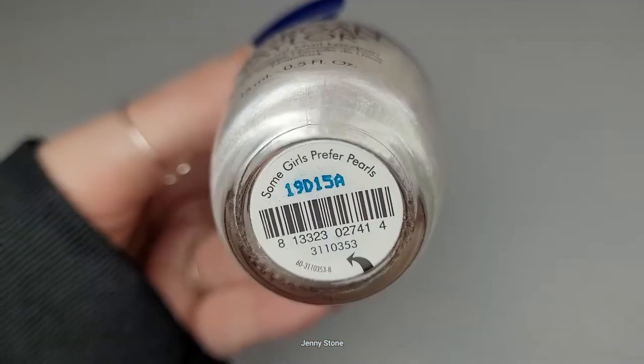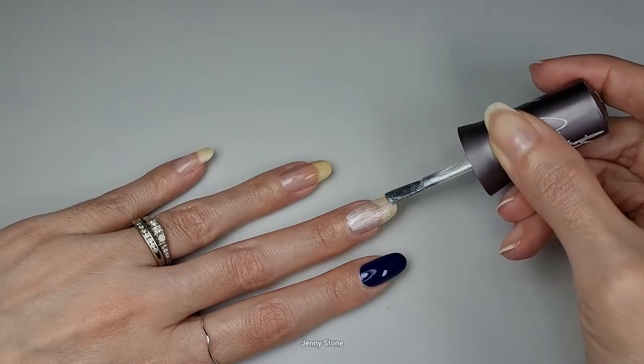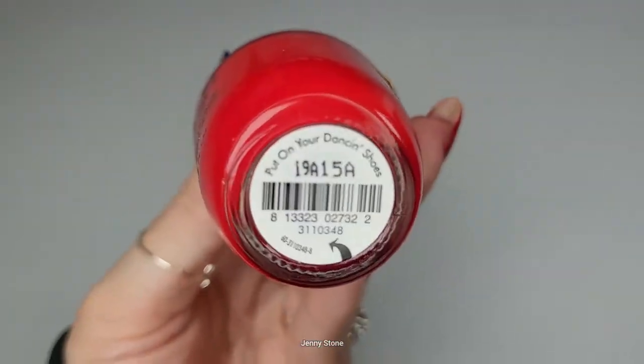The white is called Some Girls Prefer Pearls, and the red is called Put On Your Dancing Shoes.